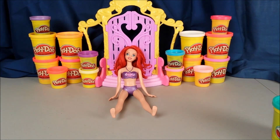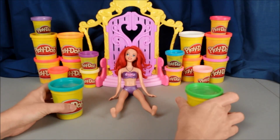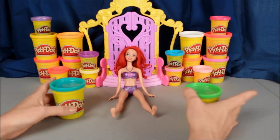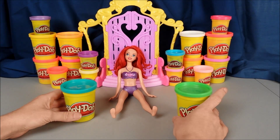Hey everyone! Welcome to Wowie's Fun House! Today we are going back under the sea with Ariel, but oh no! Ariel does not have a mermaid tail, so we need to go ahead and make her one out of Play-Doh.